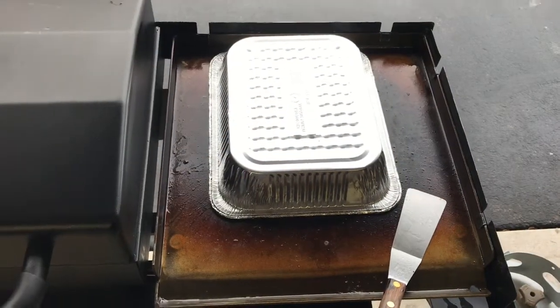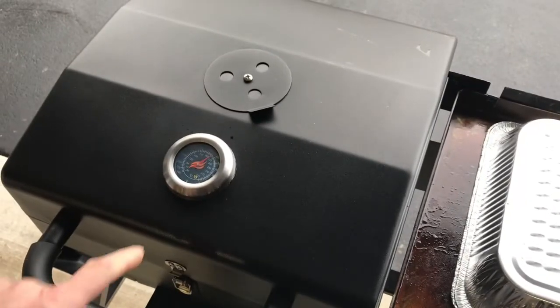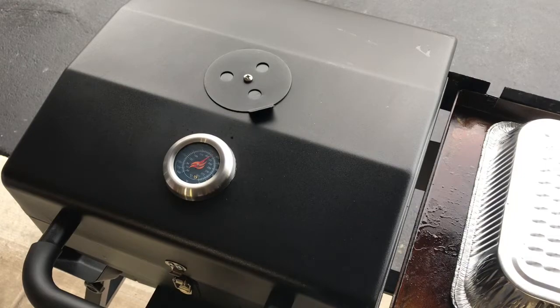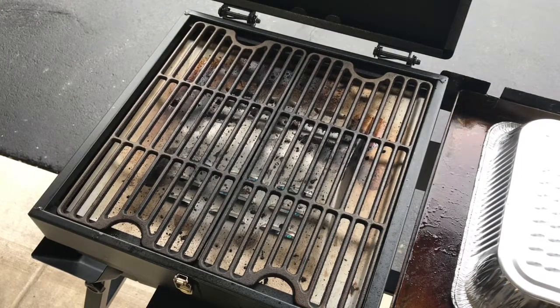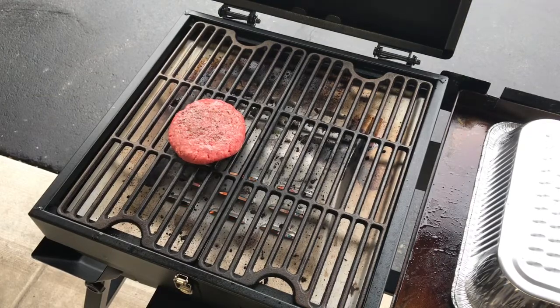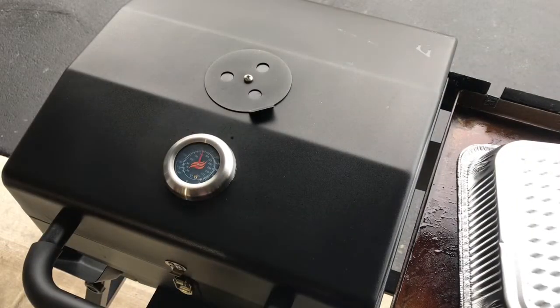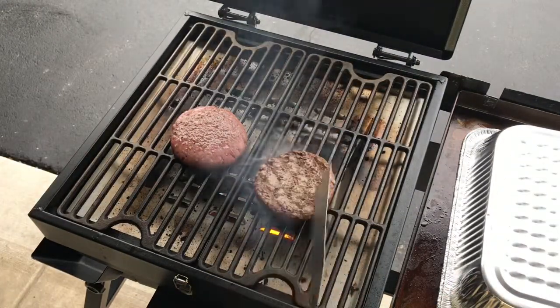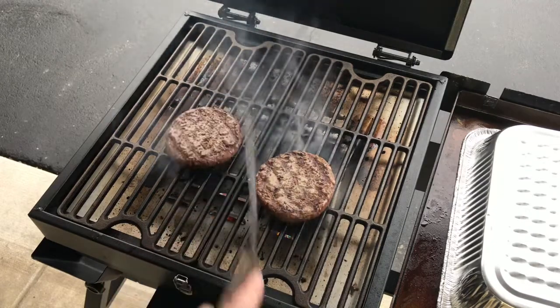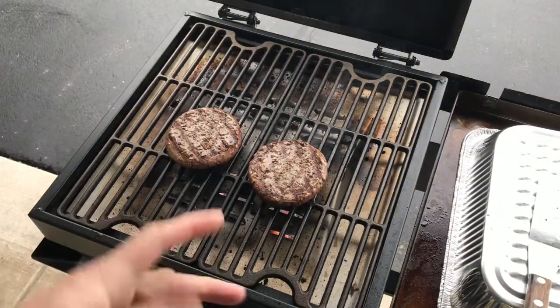Let's take a look on the grill side. Temperature right now is right around 425°F. I've got my two burgers going — things are nice and warmed up on the grill top. Covered them up. The wind just shifted things a bit but we'll keep going. Give it a couple more minutes and we'll toast up our buns — almost done.